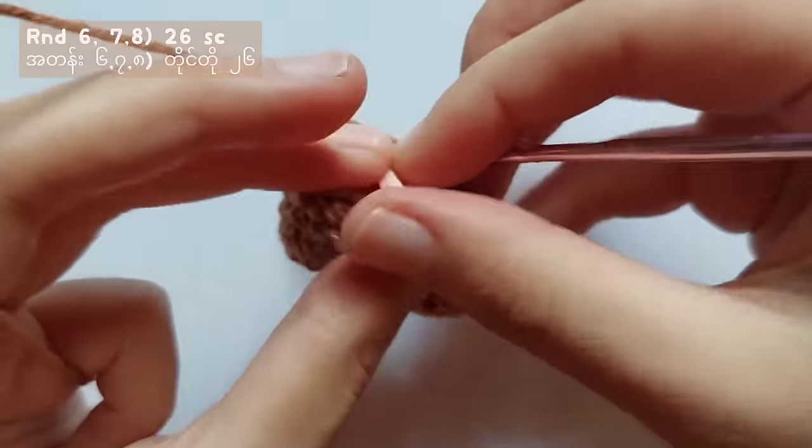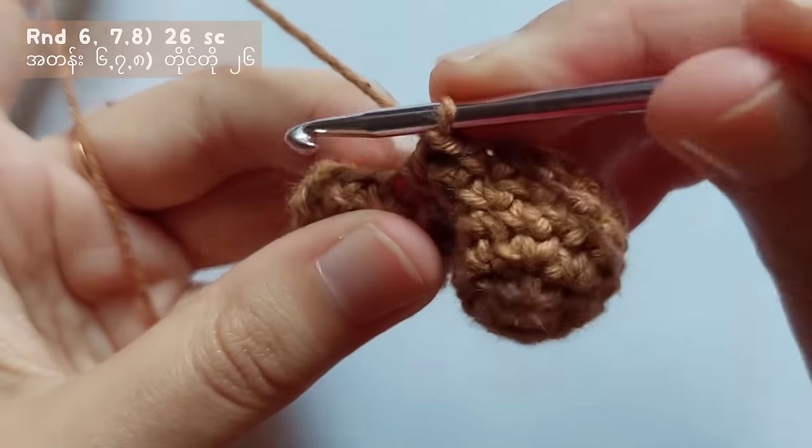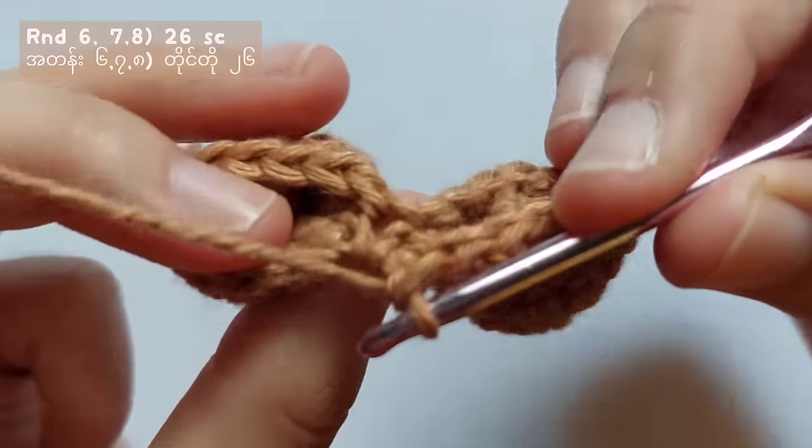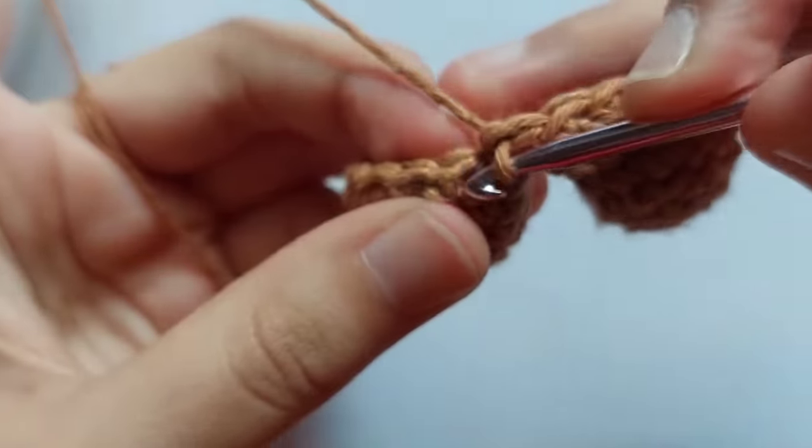So now I finished making round 5. For rounds 6, 7 and 8, make single crochet into each stitch and you will get a total of 26 stitches in each round.